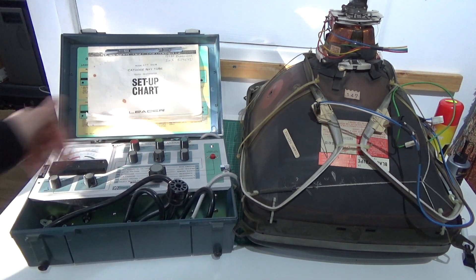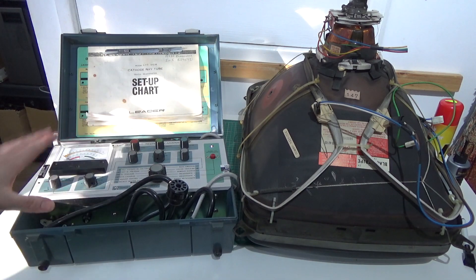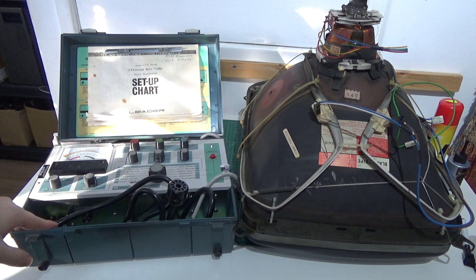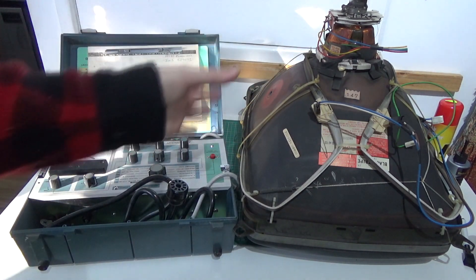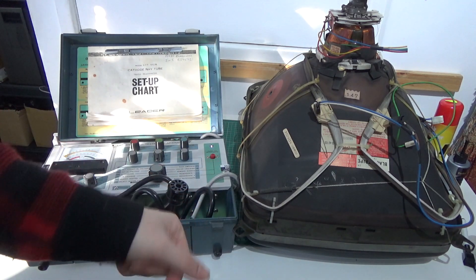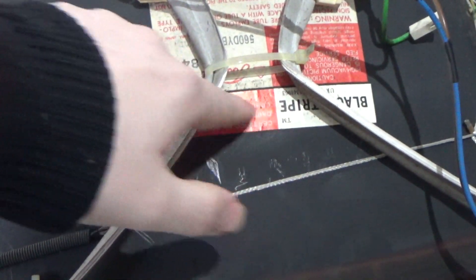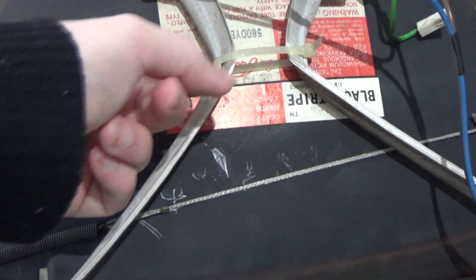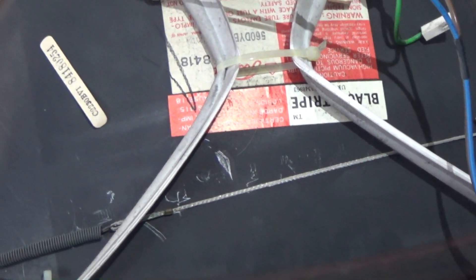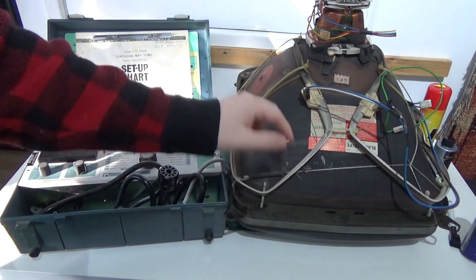I've got some cool kit to show you here. So this is a CRT rejuvenator and tester, and I will bring the camera close and we can take a bit of a close look at it in a second. And then to the right here, I've got just a random 22 inch — I believe it's black stripe — yeah, black stripe, it's upside down, but black stripe Toshiba. It says Toshiba underneath the degaussing wire here.